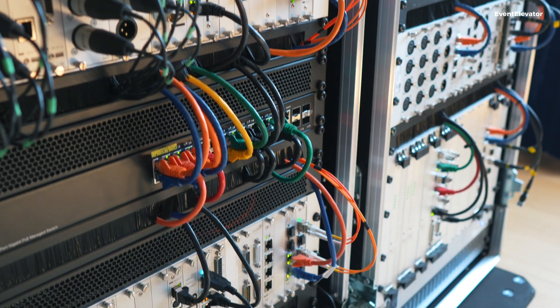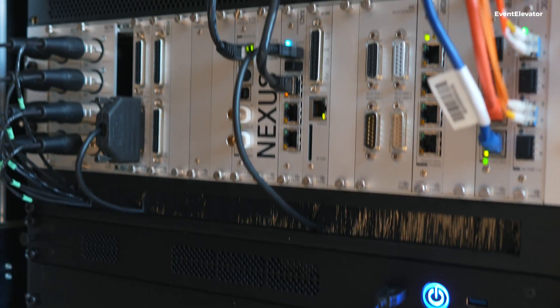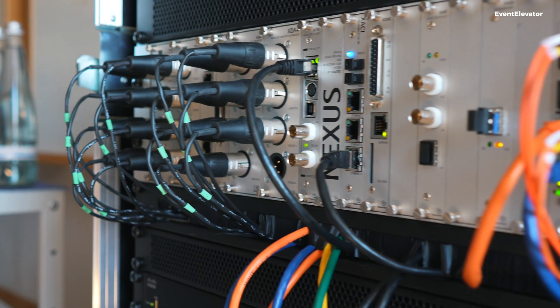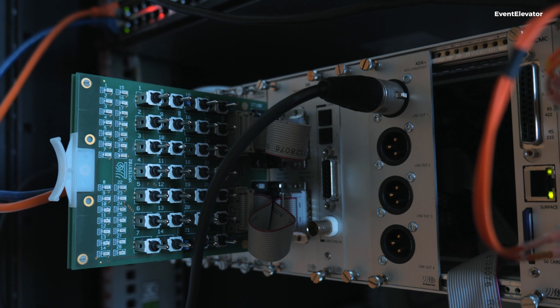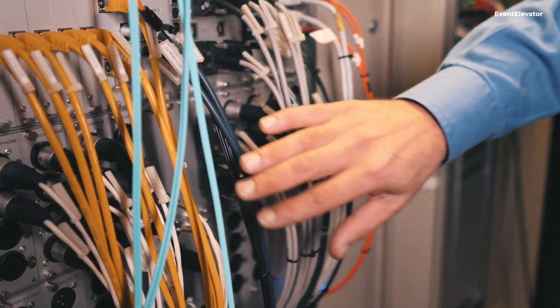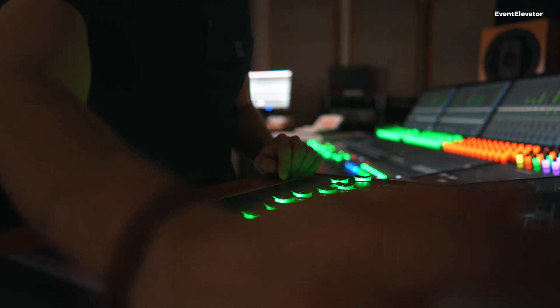Behind all our mixing desks is the audio routing system called Nexus. Nexus is a flexible system consisting of modular I/O devices. You can place any type of analog or digital I/O into these devices, along with control modules and anything you need for the bigger picture of audio production. These are all connected either by fiber using our own protocol, or by IP. All I/Os of the whole Nexus network are available to all consoles — so in a bigger network with multiple consoles, they can all share inputs, send out stem mixes, and route any outputs to other consoles.